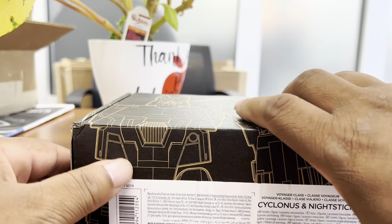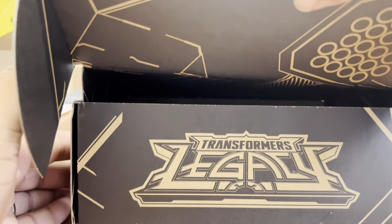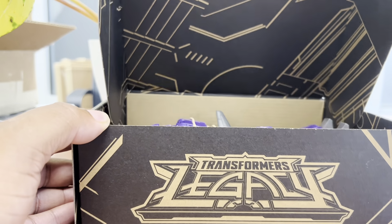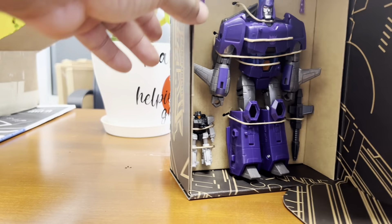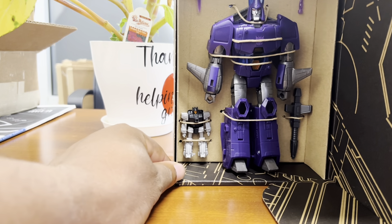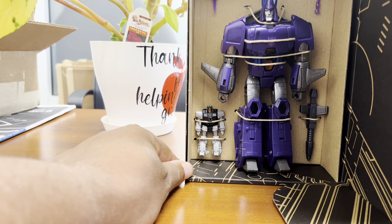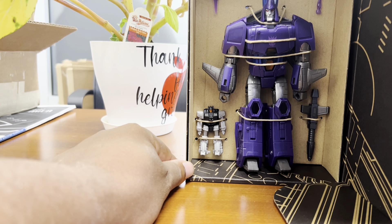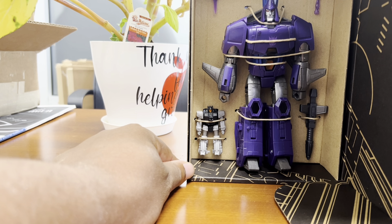I have not released him from his packaging yet. I wanted to find out, along with the rest of the world, whether or not mine was going to have the flaw that seems to be going around — which is the arms seem to be loose. I'm going to get him out of the package and we will find out very shortly.